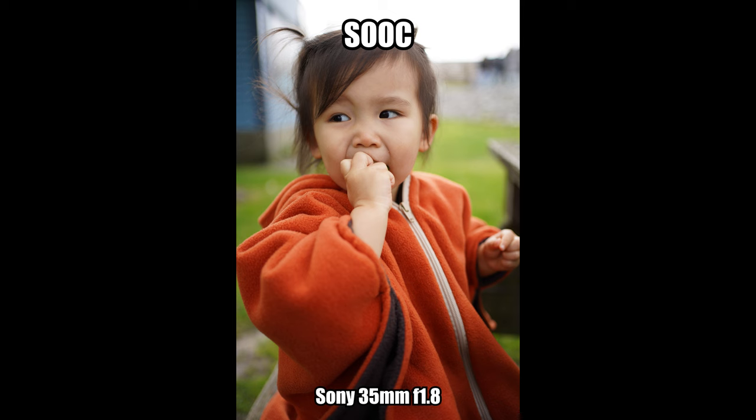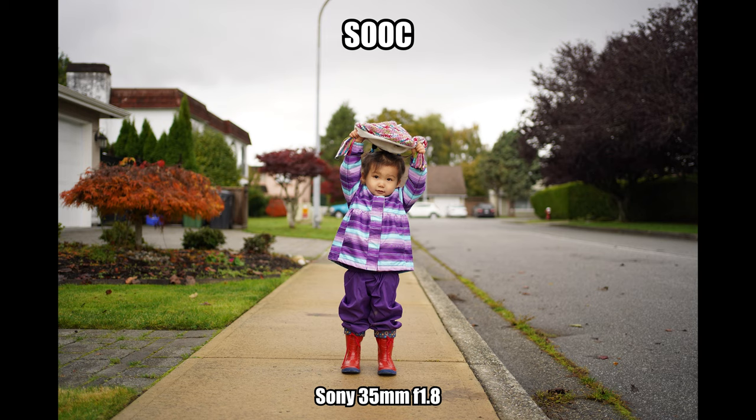The Sony does great in most situations — I wish it reduced purple fringing a little more, but for the price you get what you pay for. It's pretty clear that the Sony 35mm f1.8 is the winner in these tests — an absolutely killer lens that pairs perfectly with the Sony a7 III, from weddings to family outings, from photos to vlogging. This lens is going to be a main staple in the bag for years to come.